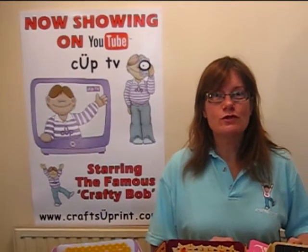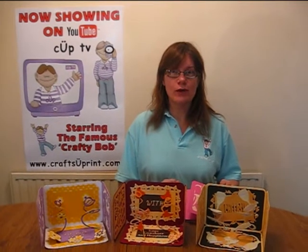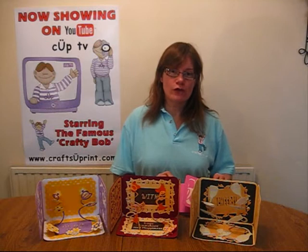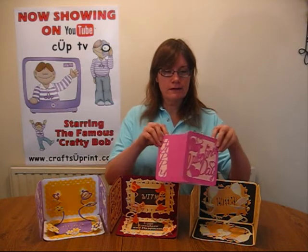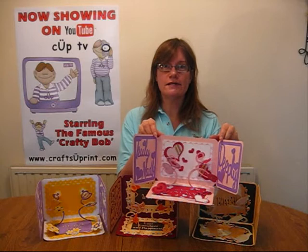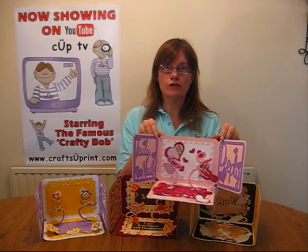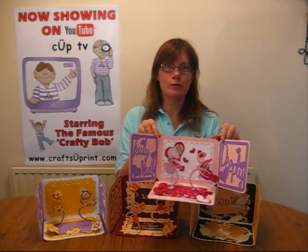Hello and welcome to another episode of CUP TV. My name is Anne Smith and I would like to show you my gatefold spring-down cards. The one I'm going to demonstrate for you today is the Valentine variation. The CUP number for this one is 285381_1492. I do hope you like it.